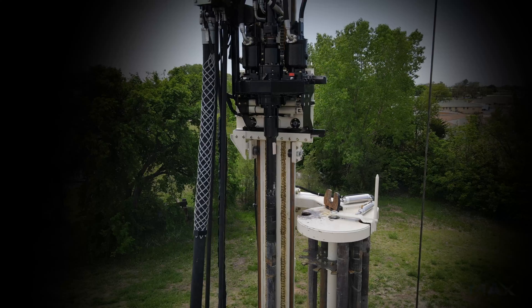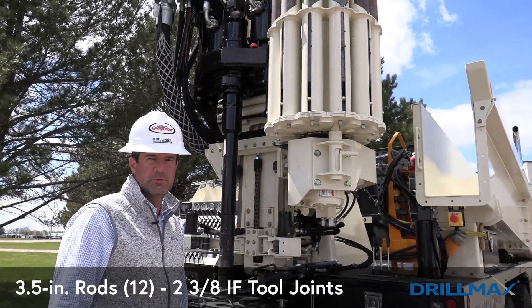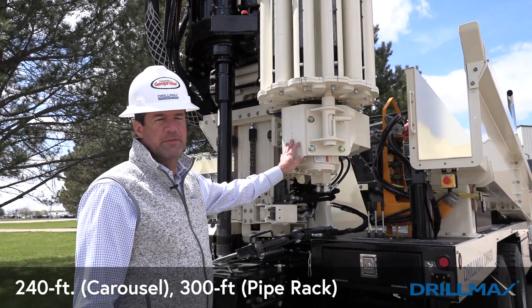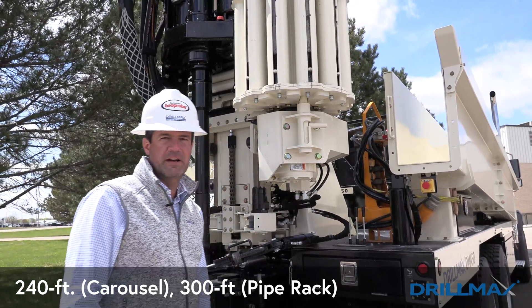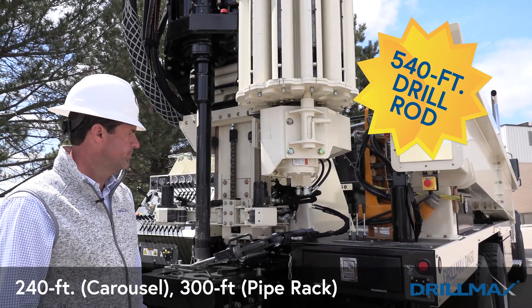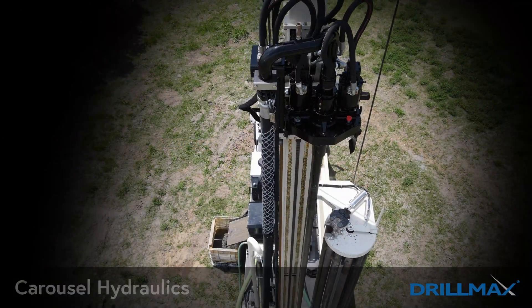The carousel is a new option on the DM450. This carousel holds 12 three-and-a-half-inch rods with two-and-three-eighths-inch tool joints. With 240 feet in the carousel and 300 feet fitting in the pipe rack, that's a total of 540 feet you're able to carry on this machine when using three-and-a-half-inch drill stem.